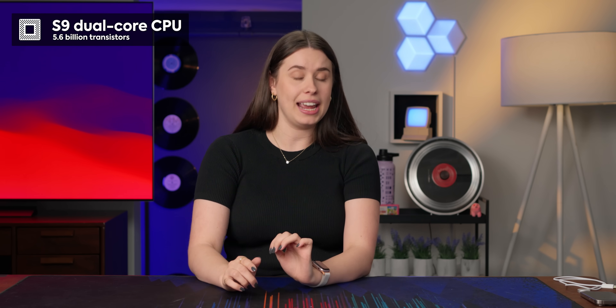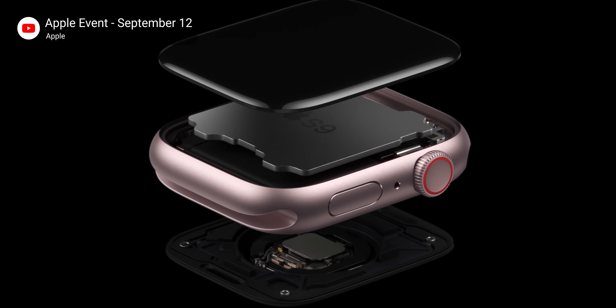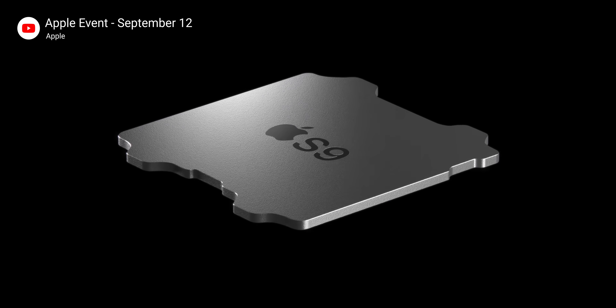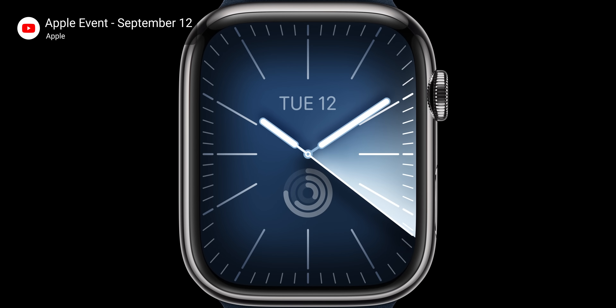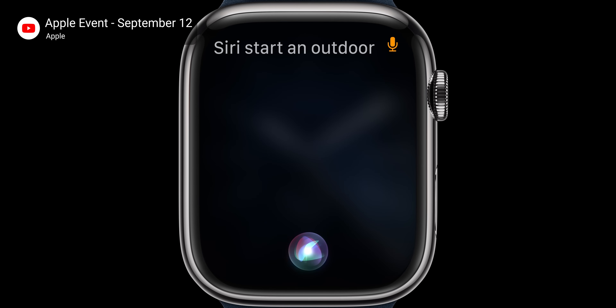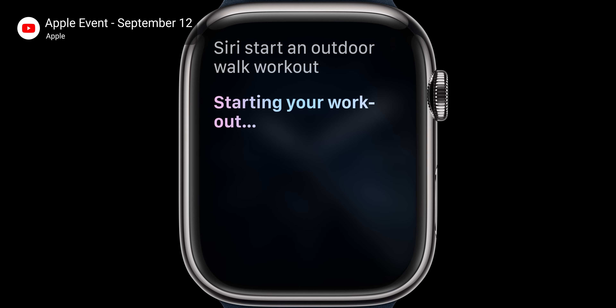The Series 9 has an S9 dual-core CPU with 5.6 billion transistors — that is 60% more than the Series 8. They've also upgraded the neural processing engine to have four cores instead of two. With this upgrade, we've seen new benefits. For example, Siri has been improved to be on-device, which is super awesome for things like setting alarms or taking notes — anything where you don't need to connect to the internet or have cellular service.